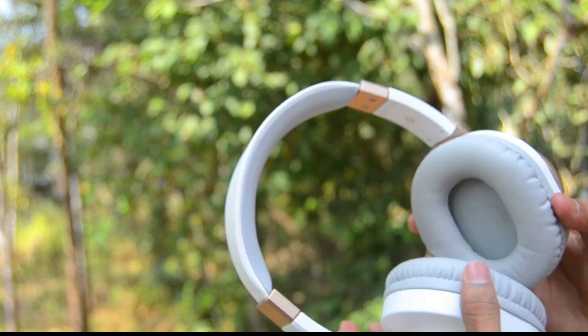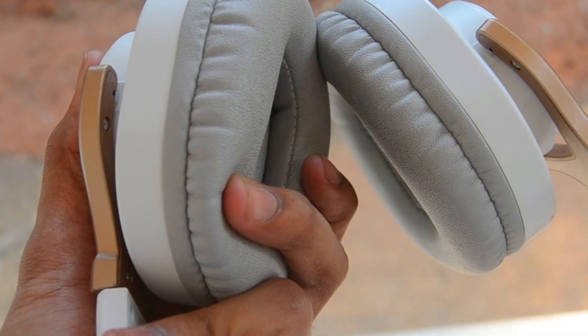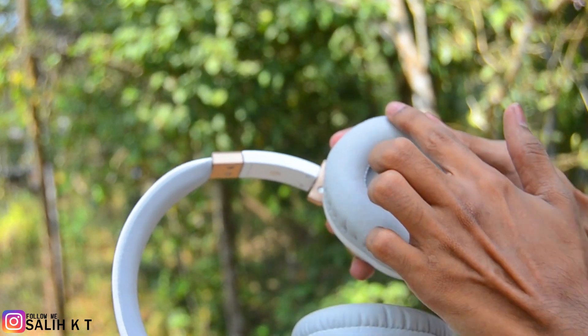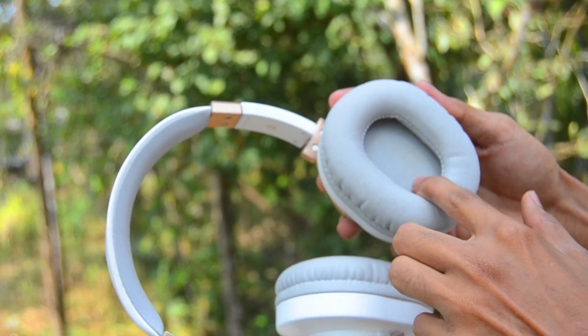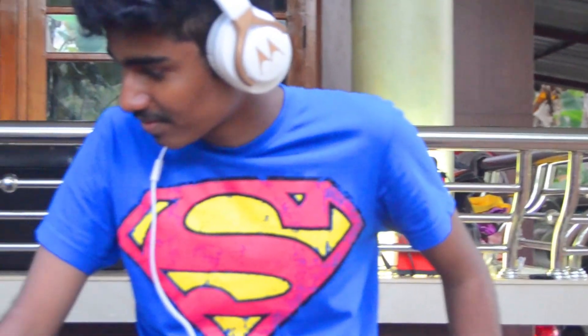The rotation of the earcups is not 360 degrees, but it's okay for most people. The earcups are very smooth and spongy — you can see that. They are near to an oval shape, not a perfect circle, so they are very comfortable on your ears and completely cover them.